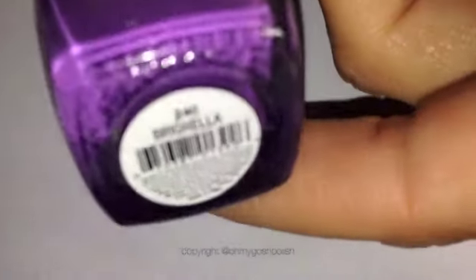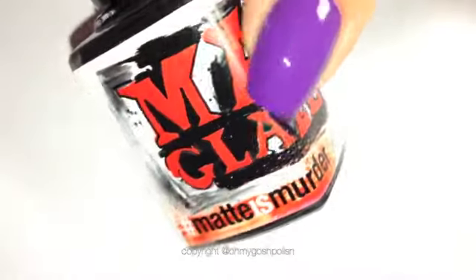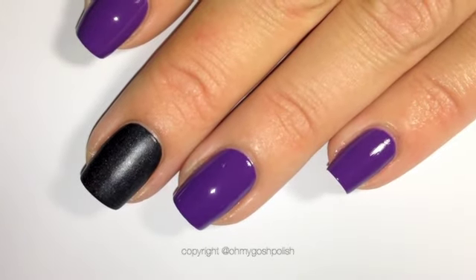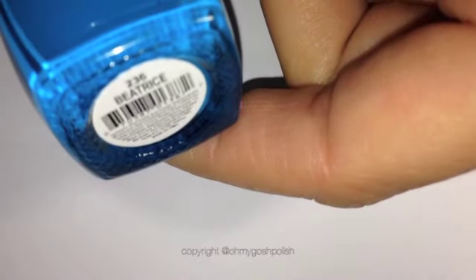Our polishes for this one are INM Nails Brayla, which is a gorgeous creamy purple. Also you'll be using Manglaze's Matte is Murder, my favourite matte black polish. And finally I will be using INM Nails Beatrice, which is a gorgeous gorgeous blue.